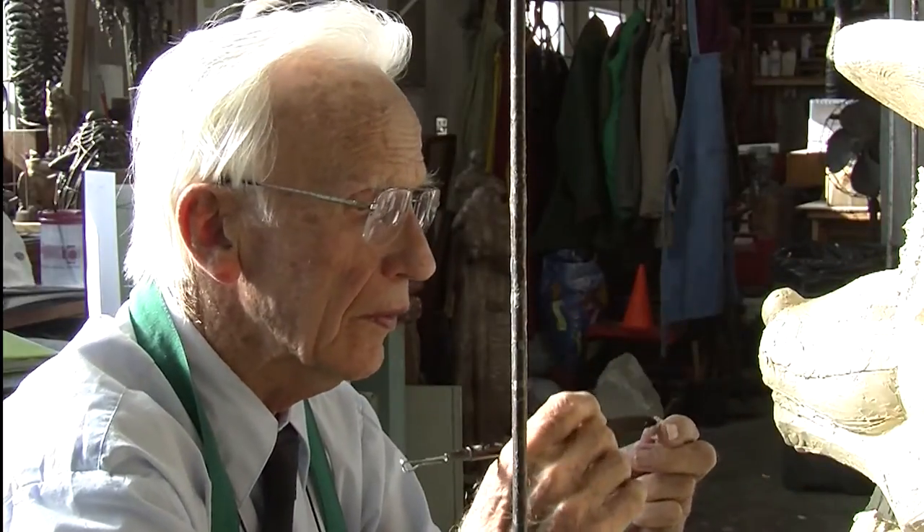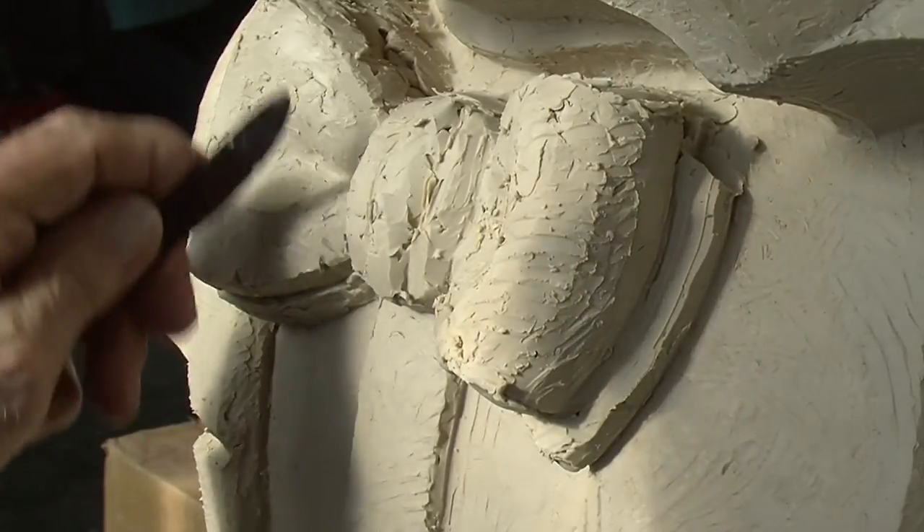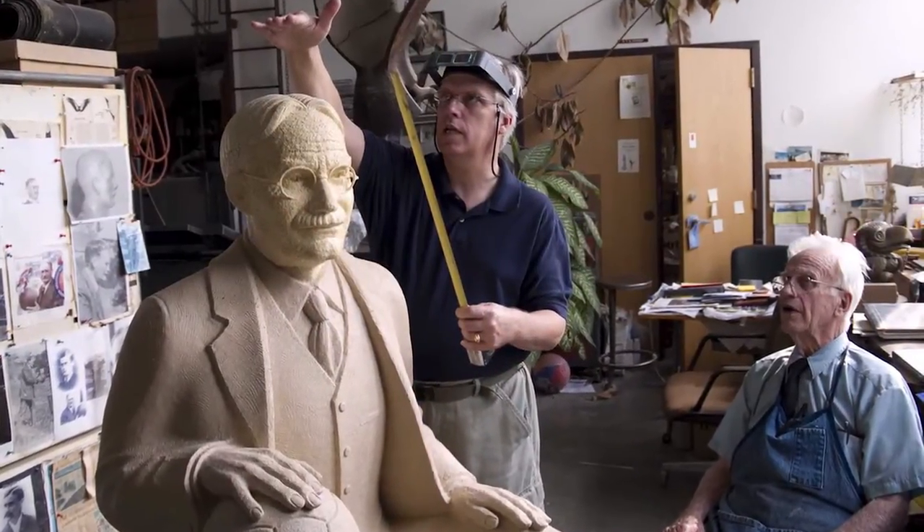One of the more lengthy and time-consuming aspects for my father would be in the actual creation of the model, where you're modeling the sculpture up in clay, full size. It was a process of several years, actually. He worked on it pretty steadily.